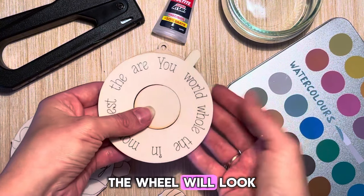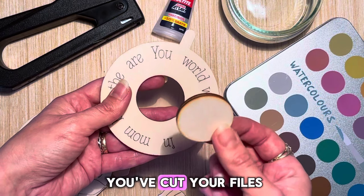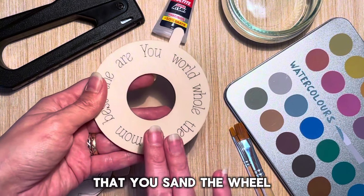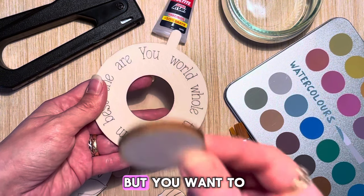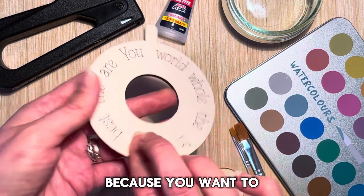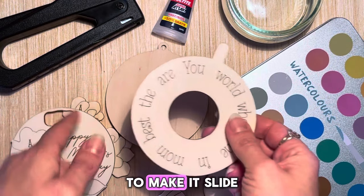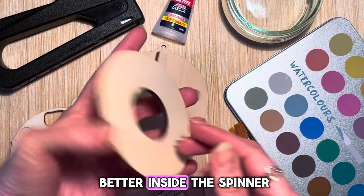The wheel will look like this, and it's important once you've cut your files that you sand the wheel — not the inner part, but the wheel itself on both sides — because you want to remove a little bit of material to make it slide better inside the spinner.